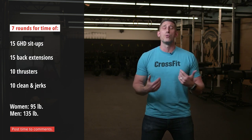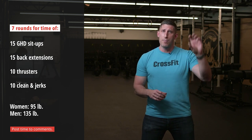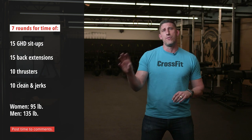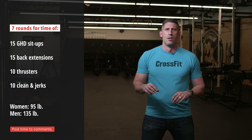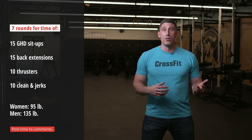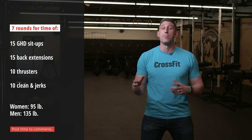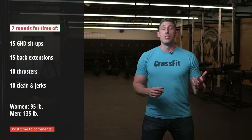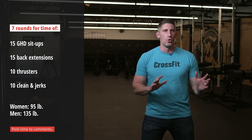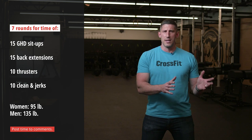To scale the volume, the first thing I would probably do is shorten the number of rounds. Keep the repetitions within each round, but instead of doing seven rounds, maybe plan going in that you're only going to do five. After that, we can look at scaling the load. 135 pounds for the guys on the thruster might be a lot — maybe scale that down to 105, 115, or 95. For the clean and jerk, just keep the same barbell so we don't have to worry about going back and forth, and move through the workout with that intention.